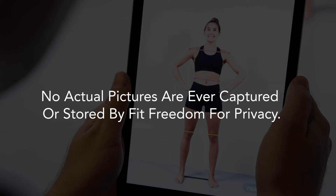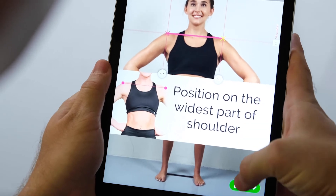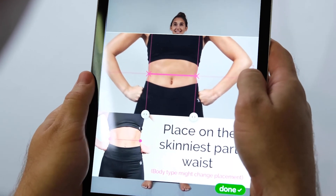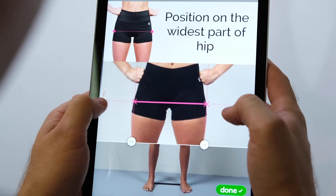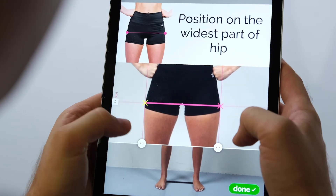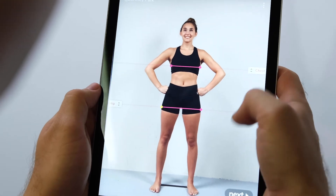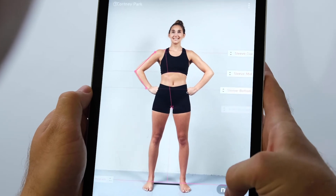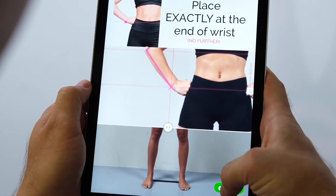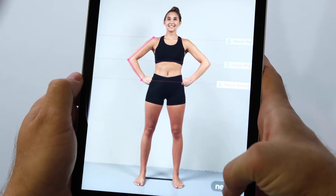A wire mesh scan of the body is sent to our servers and run through the machine learning algorithm. No actual pictures are ever captured or stored by FitFreedom for privacy. Once the scan has come back from the servers, you will go through several screens of body marker positions, making adjustments as necessary. These markers need to be placed accurately on the body for the app to give proper sizing. You will see slider buttons along the sides of the screen with names of the body measurement that you can press and drag to adjust marker placement. Once you have your finger pressed on the slider, the screen will give you a zoomed-in view and a pop-up showing the correct placement for your reference.